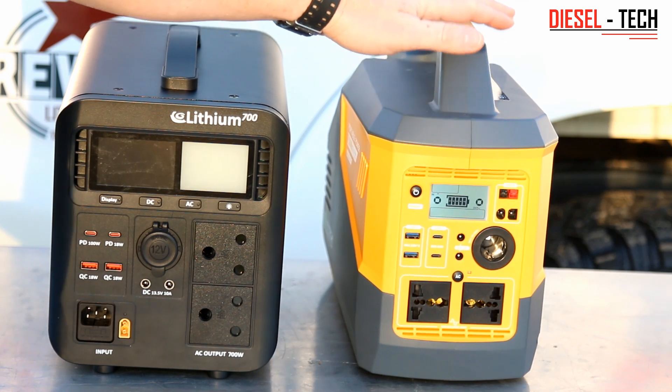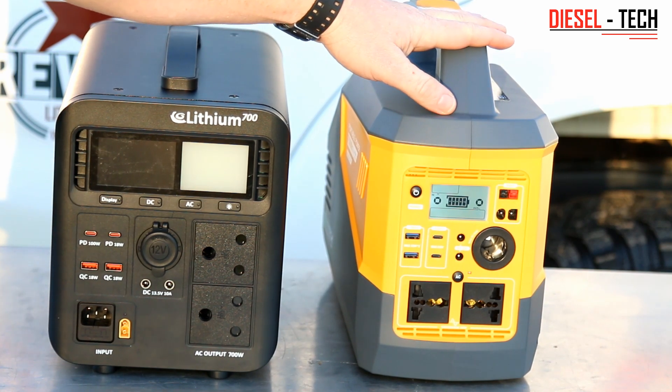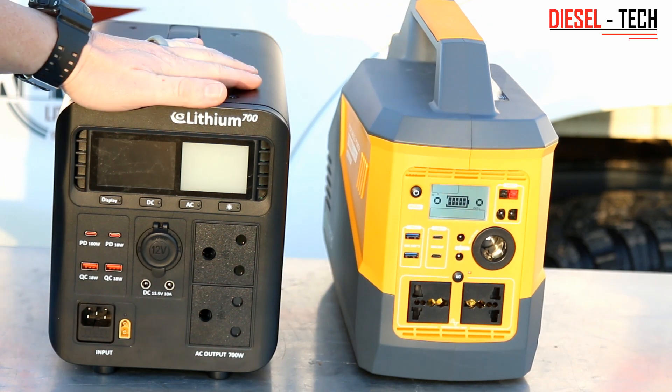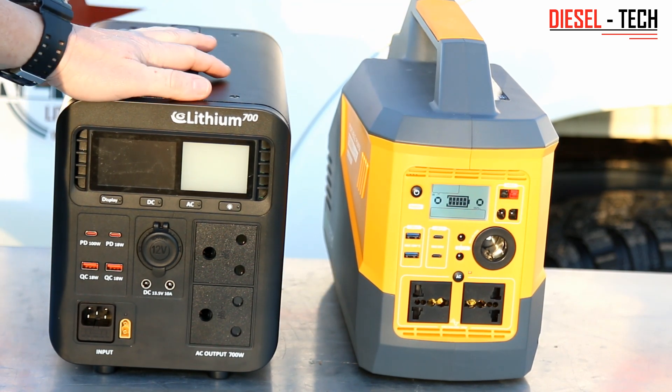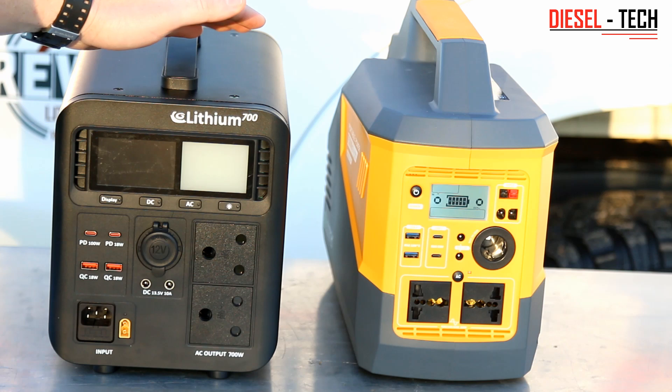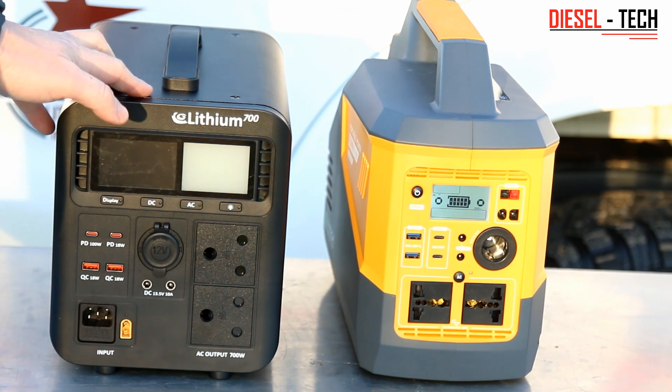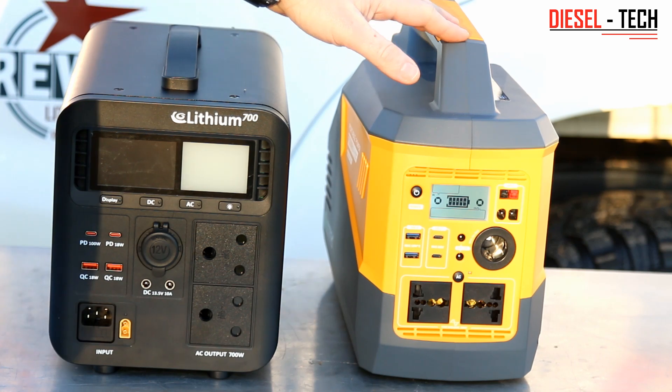The other thing I've noticed is that unfortunately the Rentec 750 doesn't show you the amount of wattage you draw from the system, whereas the Flexo — even on the triple five — showed you exactly: you're drawing 150 watts, 300 watts, 405 watts, or whatever the case may be. That's another factor that's a little bit disappointing.